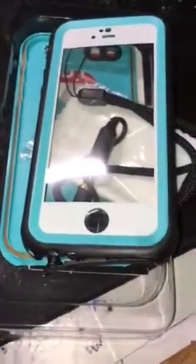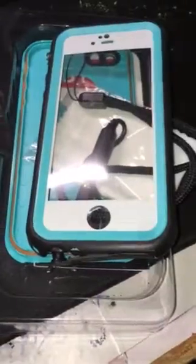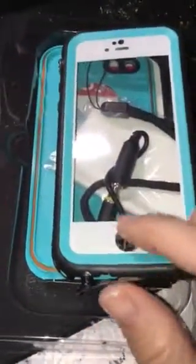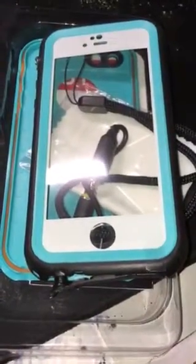Other than that, it works great. There's no problem with the waterproofing, no problem with the headphone jack, no problem with listening or hearing or even your fingerprint ID recognition. That works great. Cannot charge it.